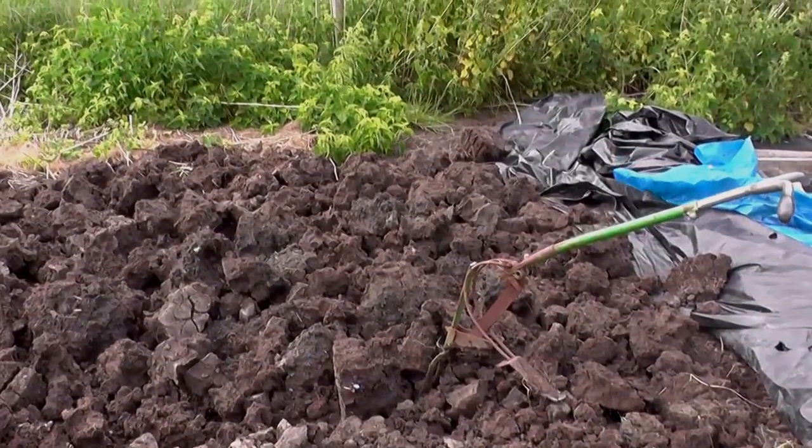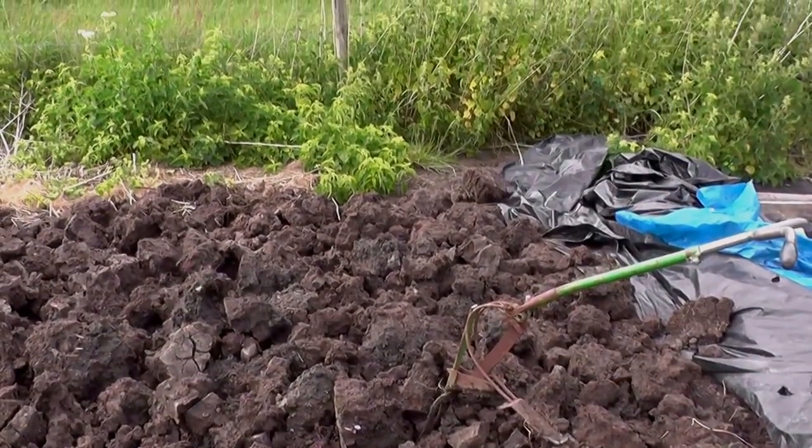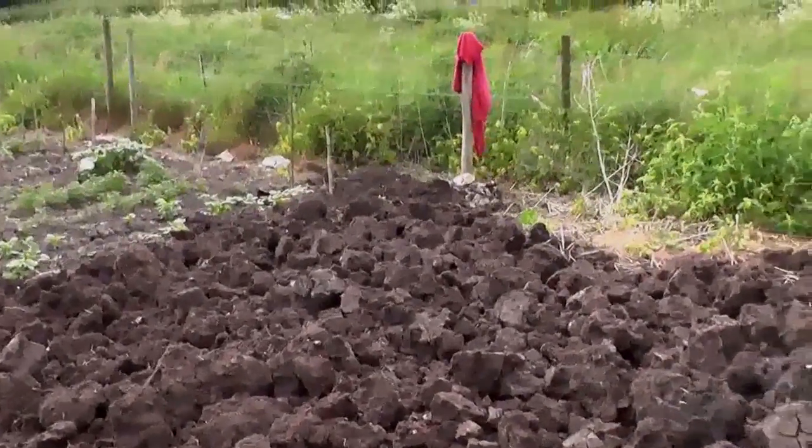It's a sort of loamy silt, very wet. Presumably a lot of it is runoff from the other areas. Looks pretty fertile anyway — done quite a good bit.